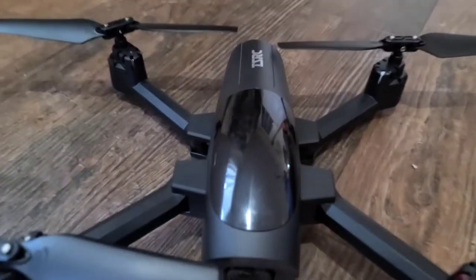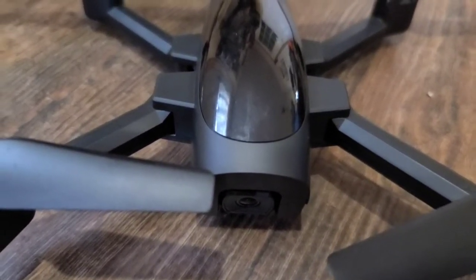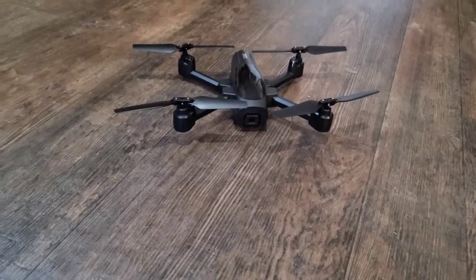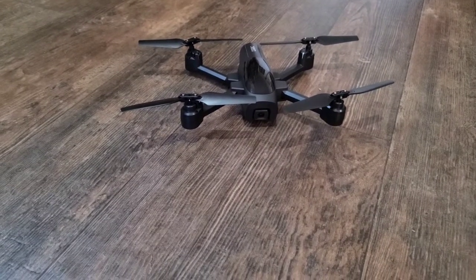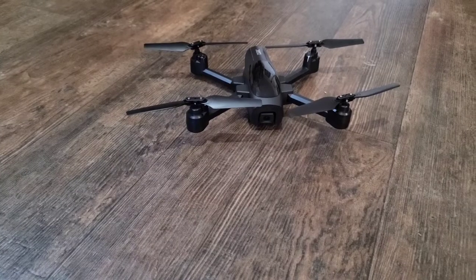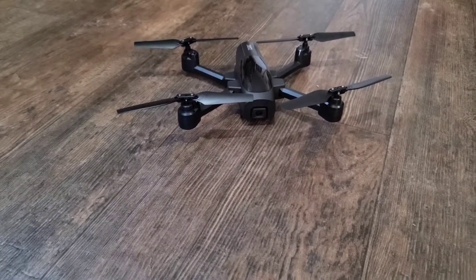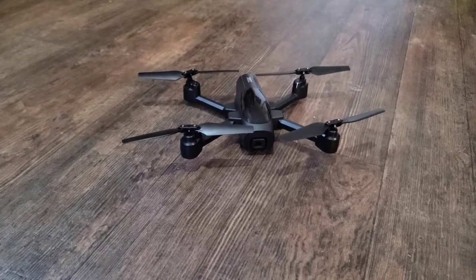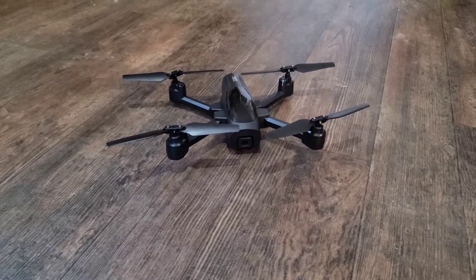We're inside with the drone — here it is. We're going to get this thing connected. I've downloaded the app already and showed you that. I'm going to go back to showing you what the screen looks like with the app running, and then we'll switch over to what the drone looks like after it gets on and starts going. Let's get this thing connected — there are a few steps we have to take.